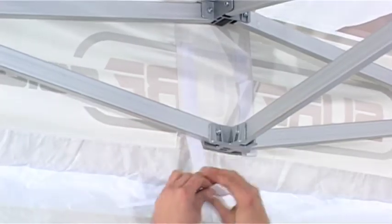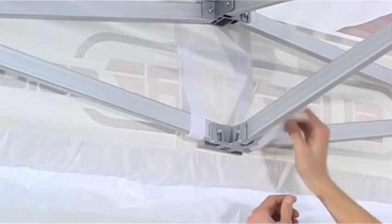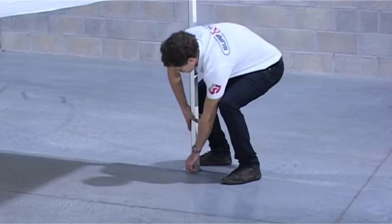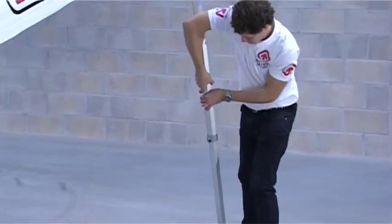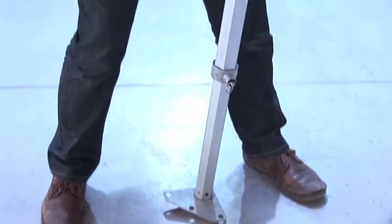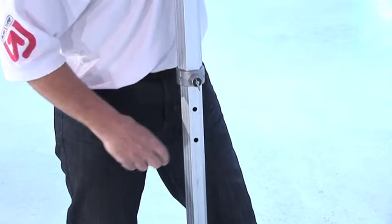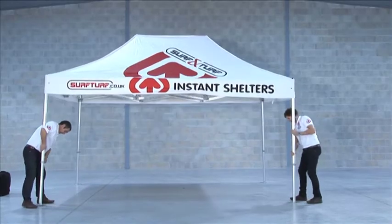Attach the canopy velcro around the framework. It is best to lift the shell to one side at a time. To extend the leg, lift slightly off the ground then release the pull pin. The inner leg will now extend and can be locked into position at your required height. Now extend the other legs in the same way.